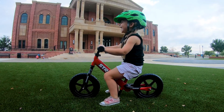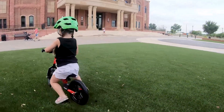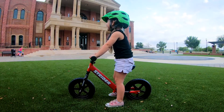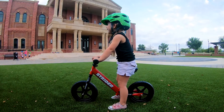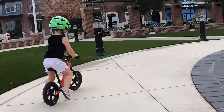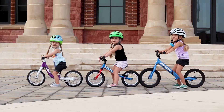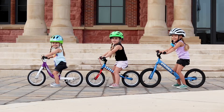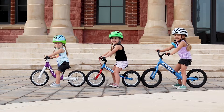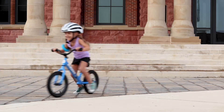If the seat is set too low and the child has too much bend in the knee, running and gliding becomes less natural and less efficient. If the seat is set too high so that the child's legs are almost straight, it becomes very difficult to run, gain momentum and balance the bike. As a result, it's absolutely necessary to know the seat height range of a bike in order to determine the actual size of the bike. To get the best fit, be sure to measure your child's inseam first.